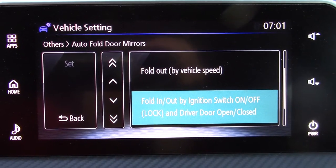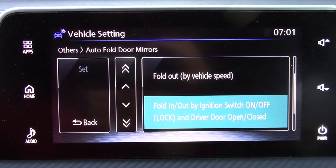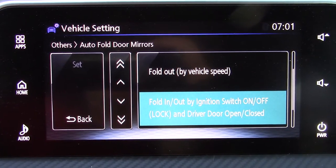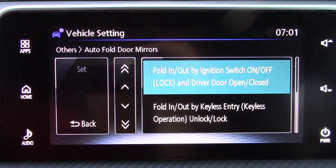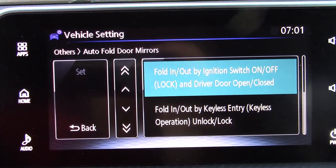Fold In and Out by Switching On and Off — which is where I've got it set now. Basically when you get out and lock the car, the mirrors fold in, and when you get in and start the car, the mirrors fold out. The one I usually use is 'Fold by Keyless Entry Operation Lock/Unlock' — that's really handy.